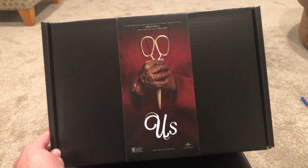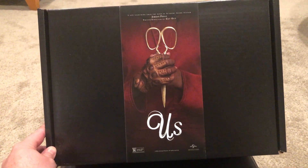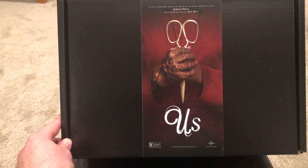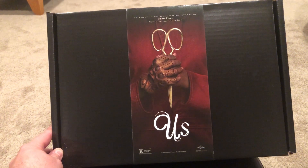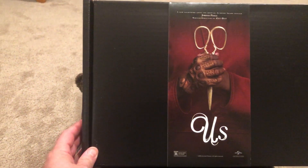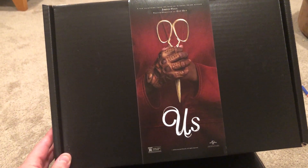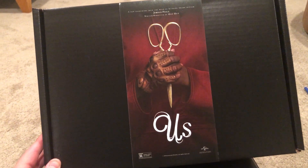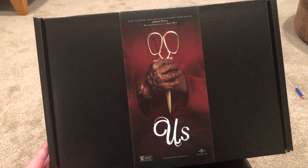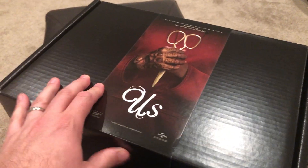Hey guys, it's Chewy from Scare Tissue coming at you tonight with something a little bit different. I was lucky enough to receive from our friends at Universal Home Entertainment this gift box commemorating the video release of Us, the Jordan Peele horror flick. They asked me to take some pictures and do a little unboxing video here, so I literally have no idea what's in this.